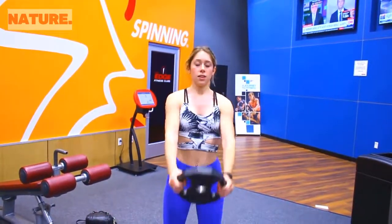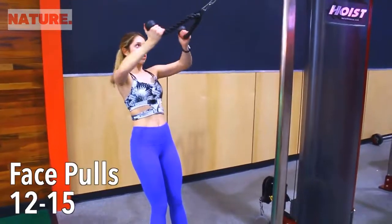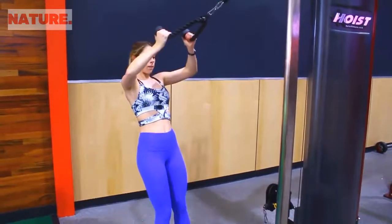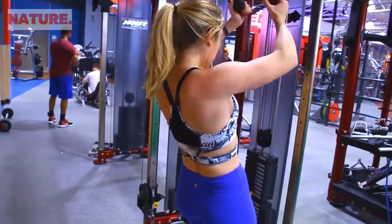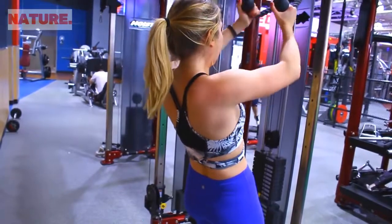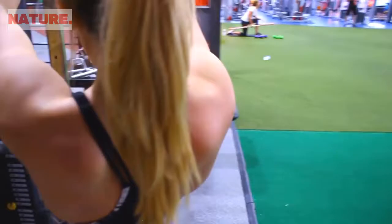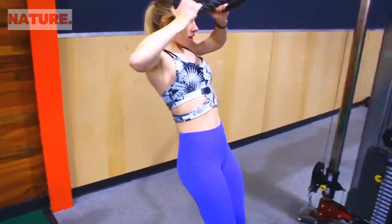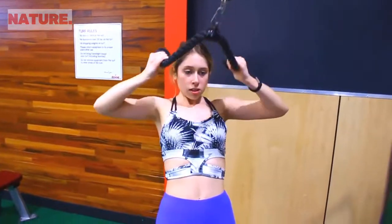One of my favorite shoulder exercises is face pulls — it targets the back of your shoulders and I do this pretty much every single time I work out my shoulders. Using the rope attachment, stand back on an angle and pull it to your face. The higher up you pull, the more you focus on your shoulders instead of your back — you can even pull above your head. I aim for a weight I can get about 12 to 15 reps with for four sets.